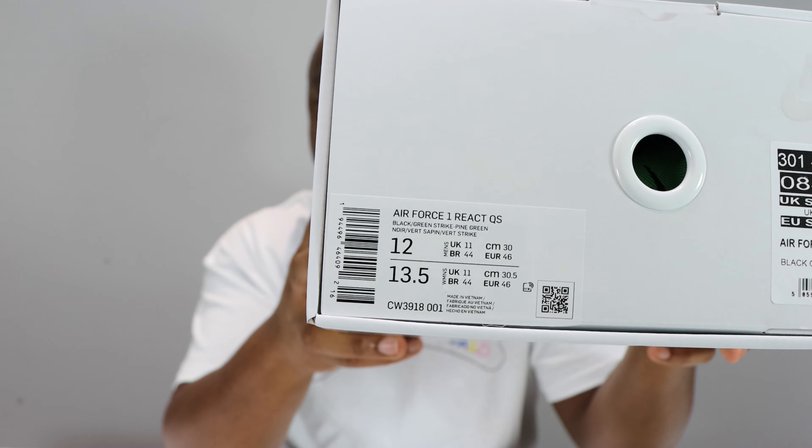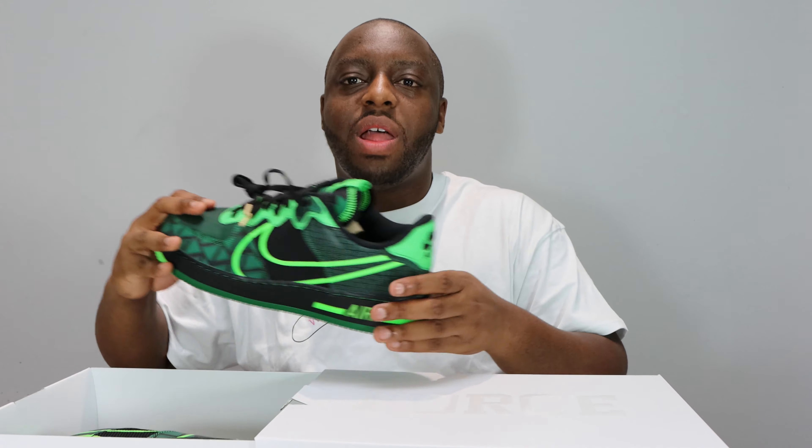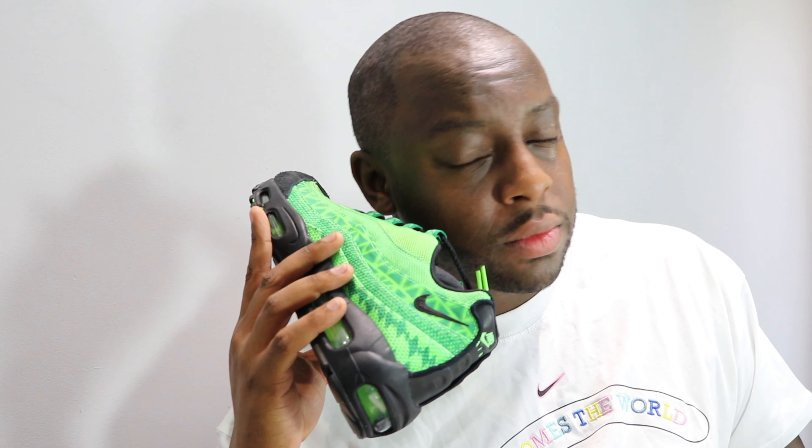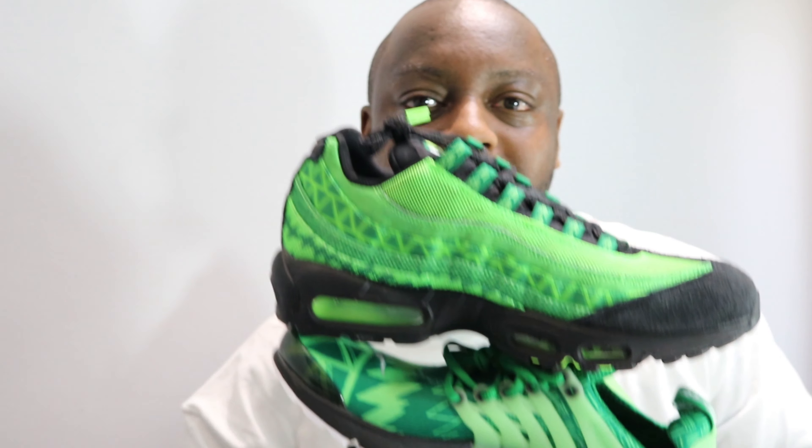Hello and welcome to another episode of Quickscopes. Today we have the Air Force One React Nigeria — beautiful box. This is an opportunity to ask you to like, leave your thoughts and comments, subscribe, ring that notification bell so you don't miss another video. Links in the description for these and the rest of the pack.